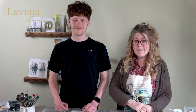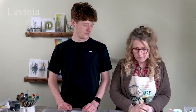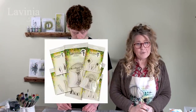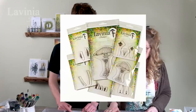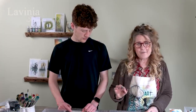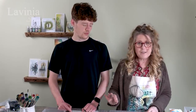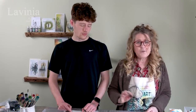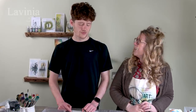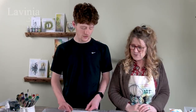Hi guys, this is Tracy and Jamie and we're here today to do a demo with our brand new stamps. We've got a couple of lovely mushrooms and we've got lots of little accessories to go with them. You can either use your mushroom by itself or have all these tiny little add-ons, which we're going to be doing today — they're super cute.